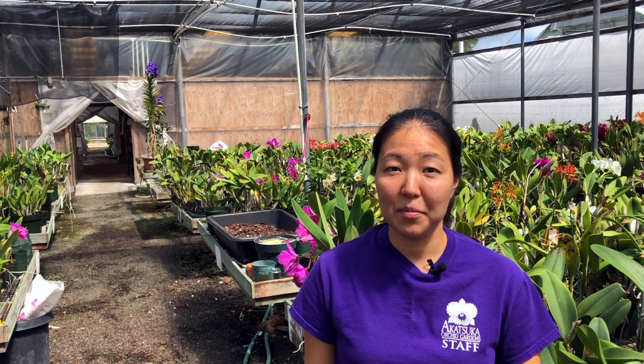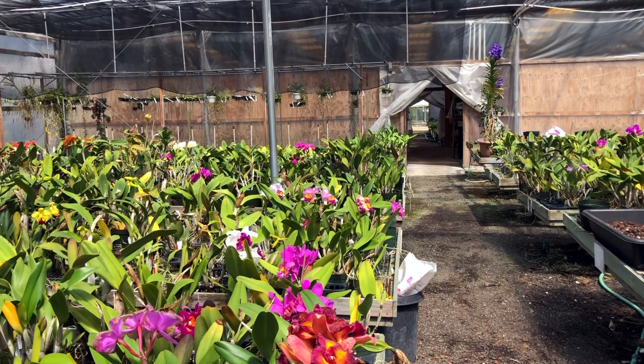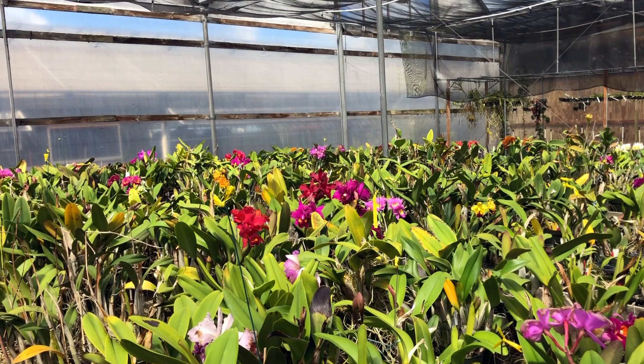Cattleyas have been our specialty since our founder, Maury, started creating his own hybrids in the early 80s. We're in his breeding house right now, where over the years he created more than 2,000 new hybrids, of which only about 10% get selected for cloning.